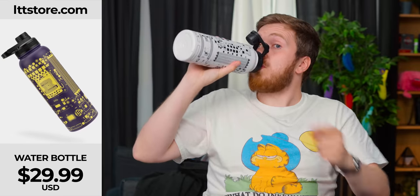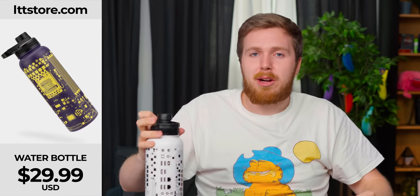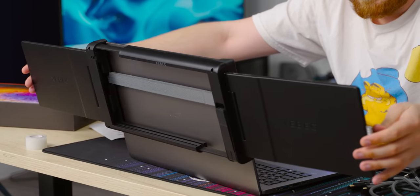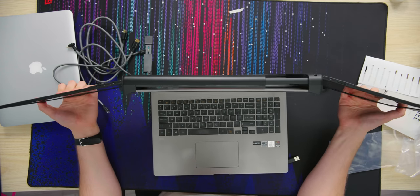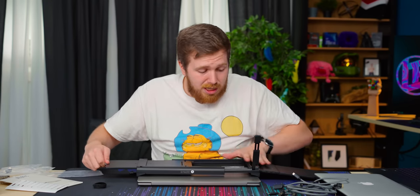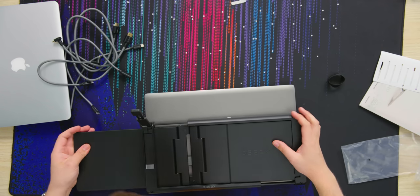It just barely fits. And it does — oh my God. I do wish it was bigger than 10.1 inches — I wish they went to like 12. I know that's not the most common panel size, and what's limiting manufacturers is that you can't get displays in just any size you want. 10.1 inches is a common tablet size, so that probably made it a lot easier for them to source these panels.